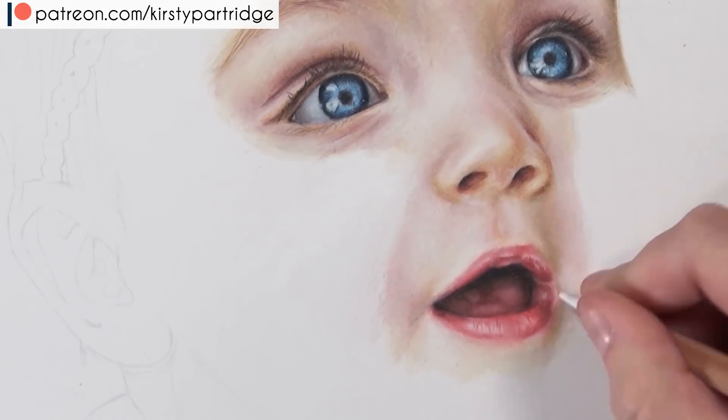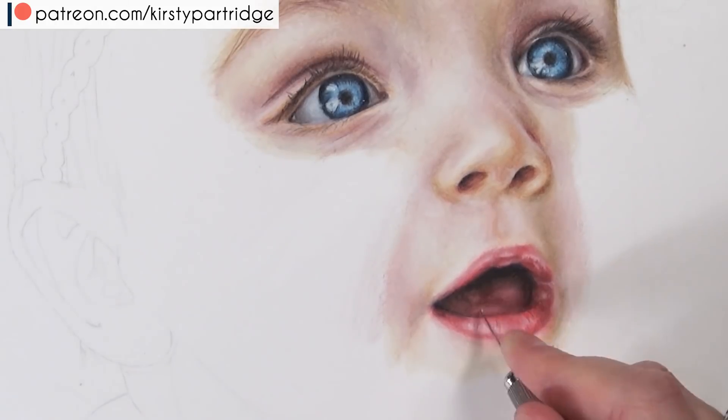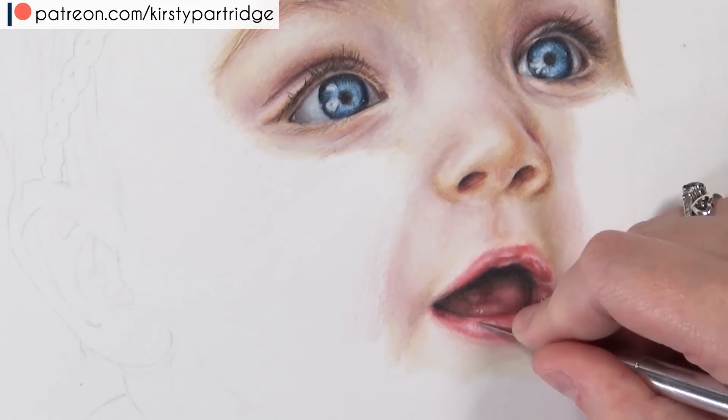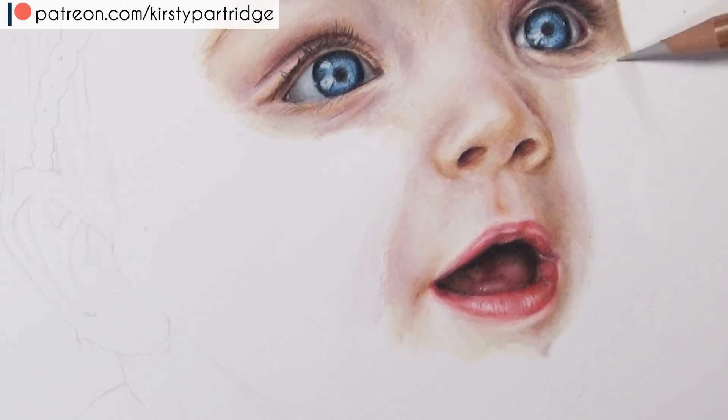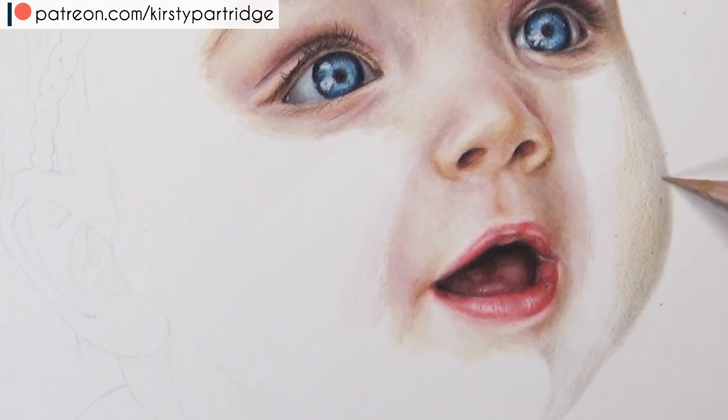Once I've got the basics in I go in and tweak things to get the colours as accurate as I can. There are some red tones so I like to use the colour russet to add a more saturated look. It's really important to glaze different colours — you might have every colour in and it looks fine but a bit dull, so you can just add some anthraquinoid pink or russet, some more saturated colours, just a little touch here and there. It really brings it to life and gives it that healthy looking glow.